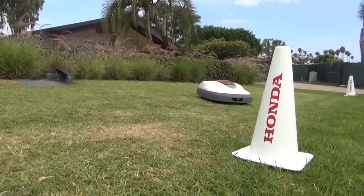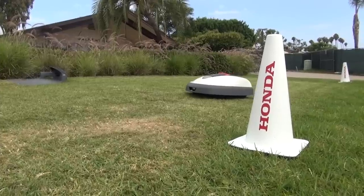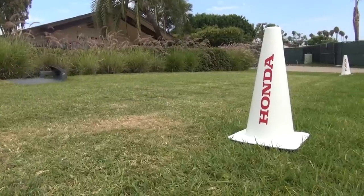Can this run all day and all night? It can. There are a multitude of different settings that you can program into Mimo. You can have it set for particular times of the day, certain areas of your yard if you choose to do so — whatever your preference might be.